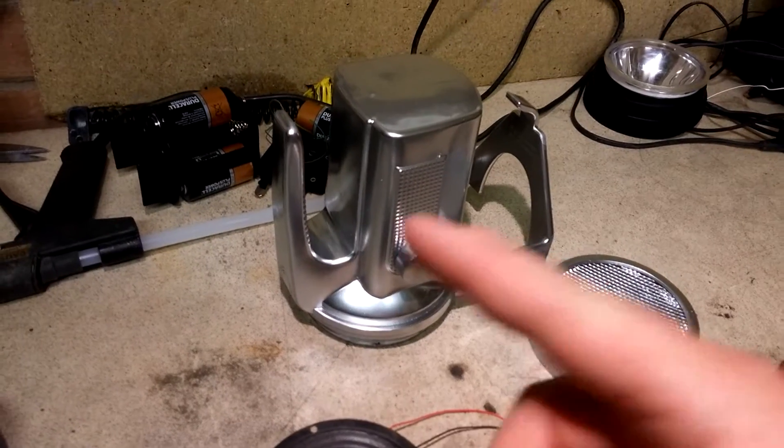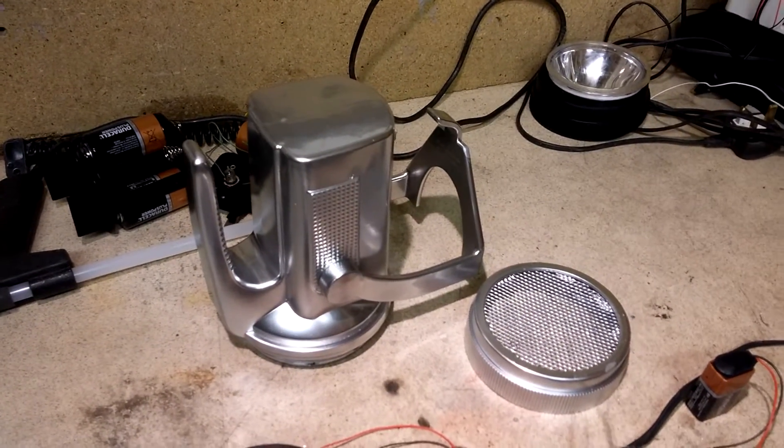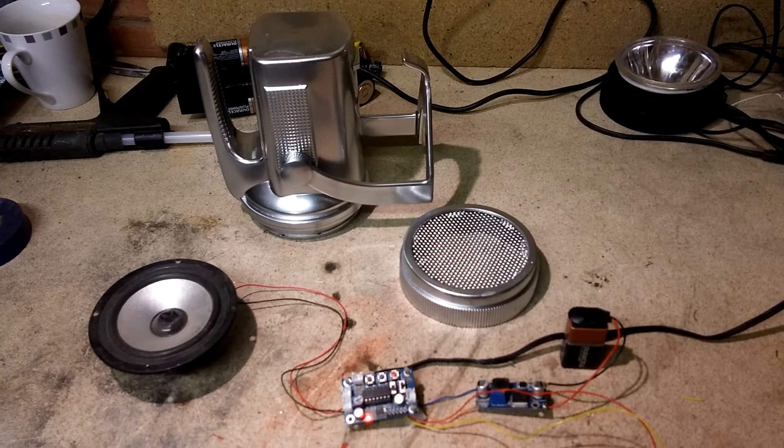We're going to use the torch back to front with the handle actually pointing forwards, and try to disguise the fact that it is actually a torch. So when it's finished I'll do another quick update and show you guys. Cheers, bye!